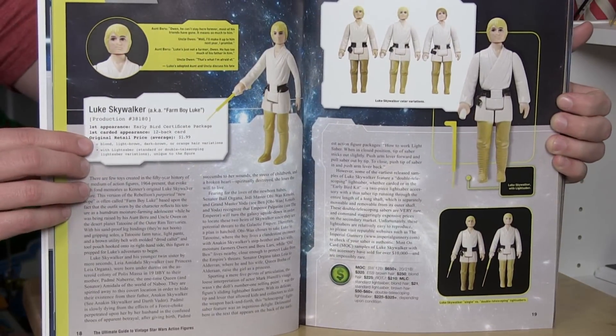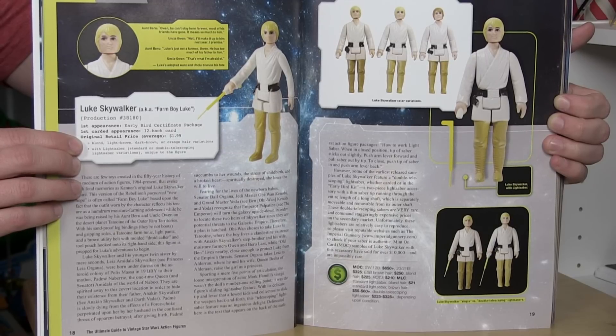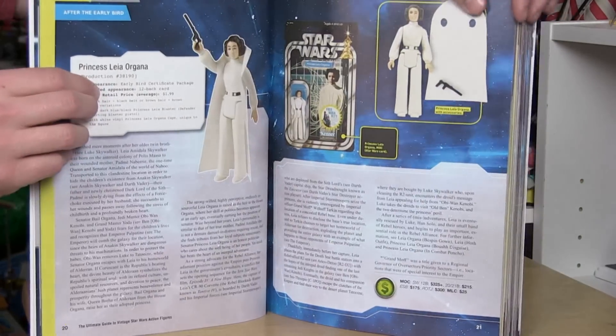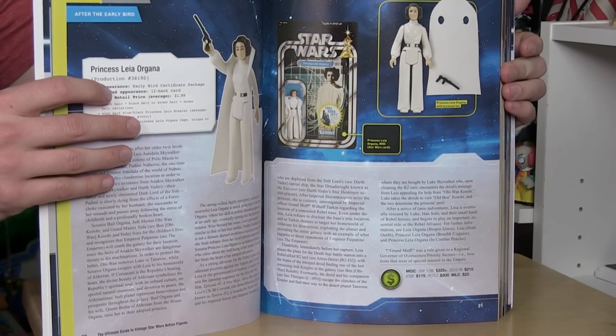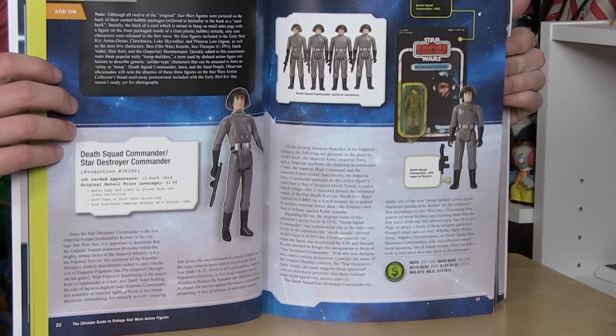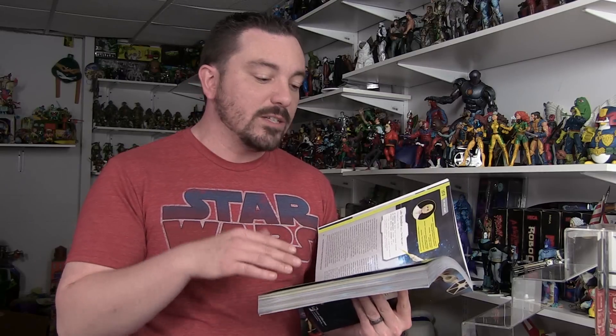Along with the history of the figures and characters, we also get information on the action figures themselves. We get variations of each figure. One thing the book explains that I find very interesting is that many different factories around the world produced these toys, which means there were slight molding and paint differences between figures, creating a lot of variations. The book actually shows you side-by-side comparison pictures of all those tiny variations so you know exactly what to look for. You also get first appearance, original retail price average, a description of what to look for color-wise, and an estimate of what the figure is worth now — both Mint on Card and Mint and Loose.